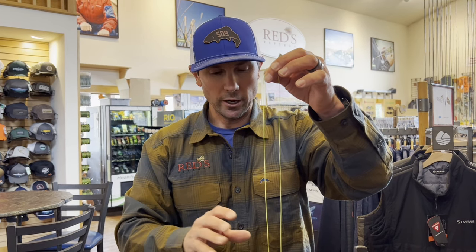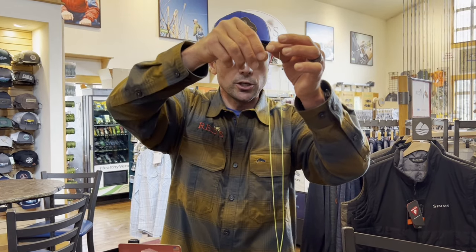This is the way we do it at Reds because it works great — it's consistent and easy. When we ship a reel out, it makes it really easy for you to change a fly line or install your own, so long as that fly line is one like a Scientific Anglers, a Rio, or a quality fly line that has a welded loop in the end. Here's how we're going to do this.